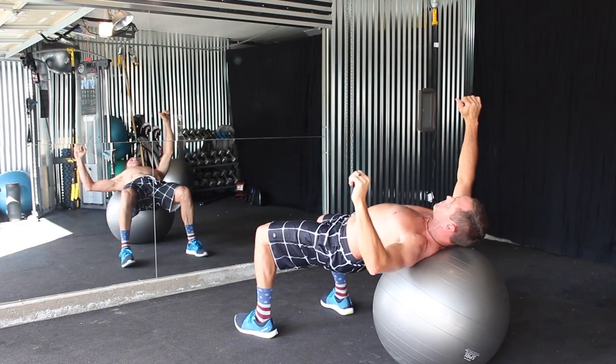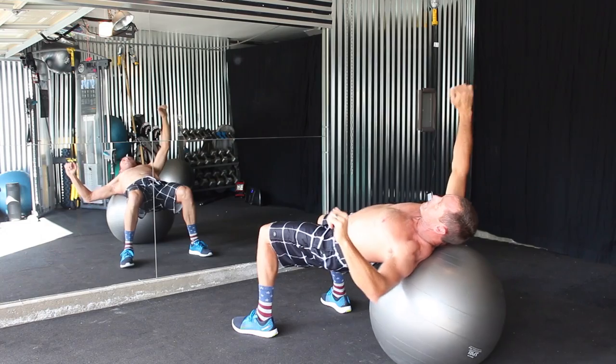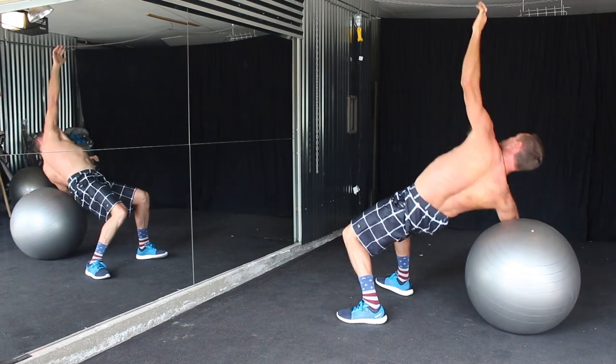Exercise 2 is a supine power thrust. It works the glutes, the hamstrings, proprioception, hip stability, rear delts, back, and core.